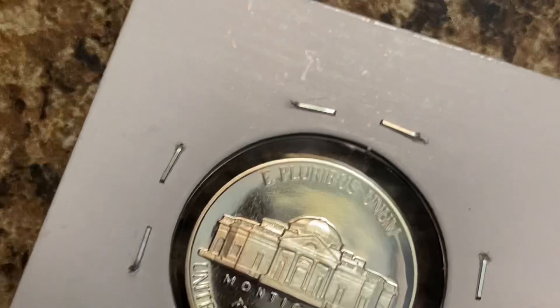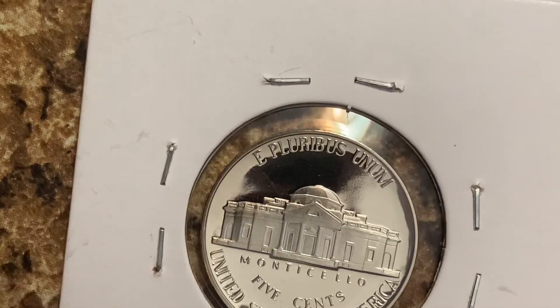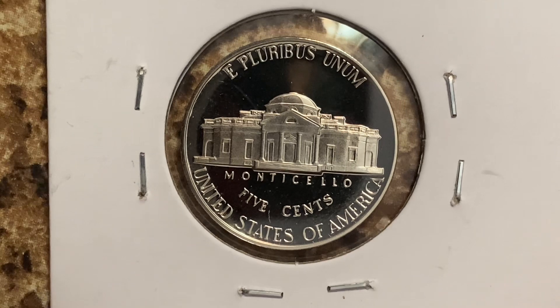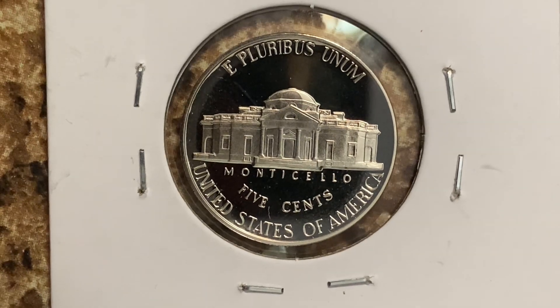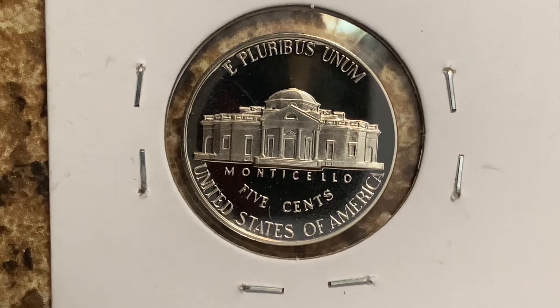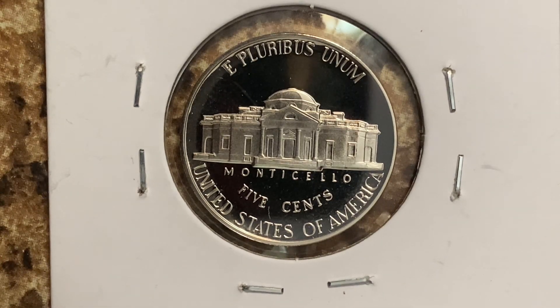Let's go ahead and flip this coin over to enjoy a look at the back of the coin, or you may call this the reverse, or simply tails. And what a beautifully designed coin this is, both front and back. As we enjoy the tail side together we see E pluribus unum, Monticello, which is a large home Jefferson built for himself, and United States of America.